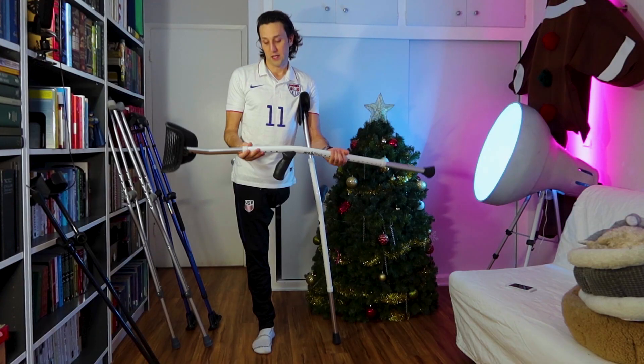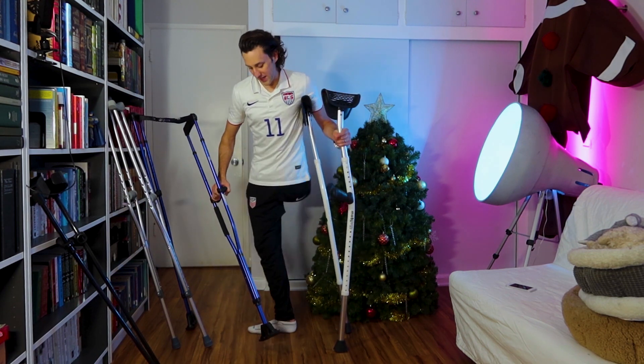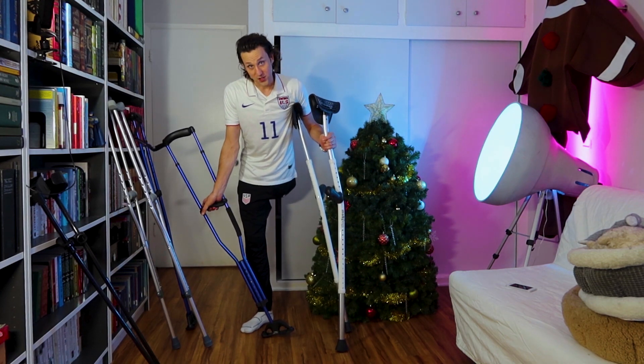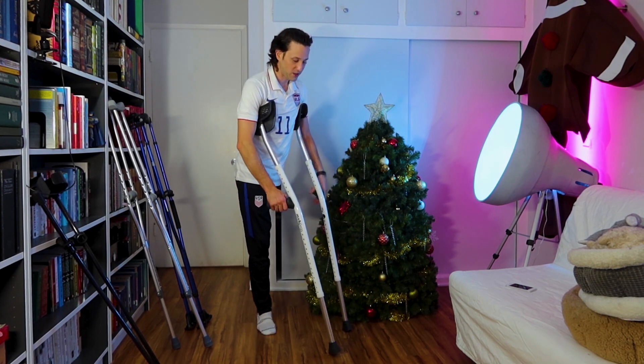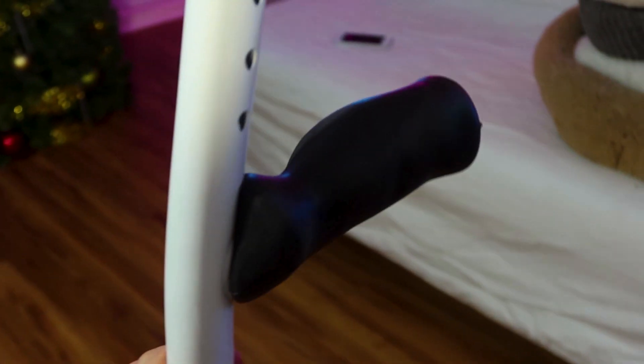It's a very smooth experience across this crutch base. By contrast, my main complaint about the Sport Swings is that when you plant it, it can actually sort of click forward if you plant too far forward — you hear that? I don't like that; it feels a little bit unstable. Whereas on the Mobi Legs, it's a smooth step forward. I love that base.